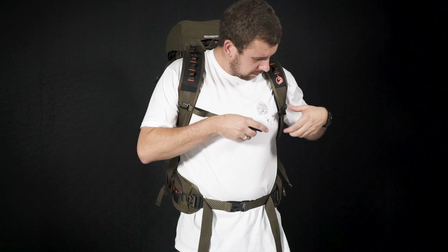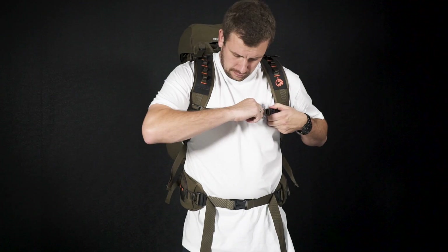Lastly, move the chest strap to suit, clip and tighten. Well, I hope this has been helpful. For more information on the pack, check out our other video at bushbuckoutdoors.com.